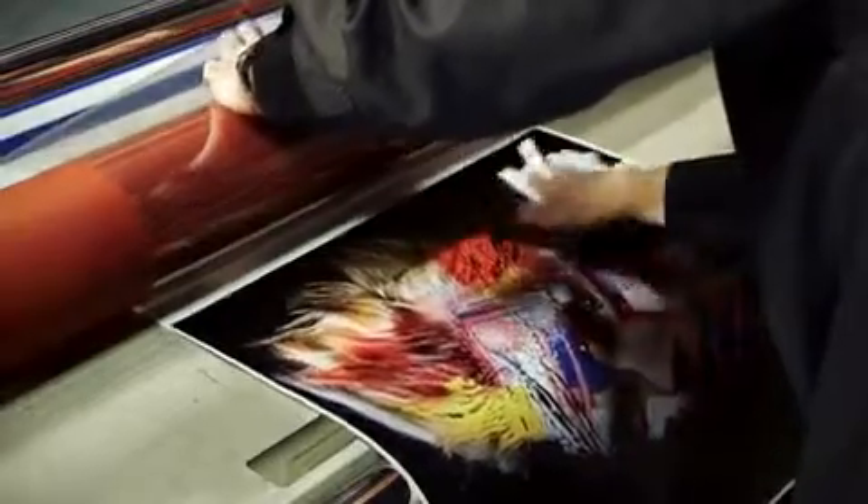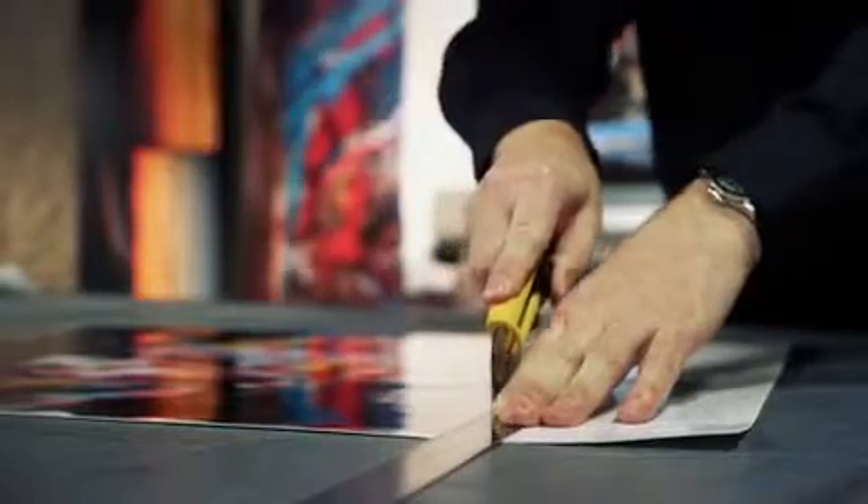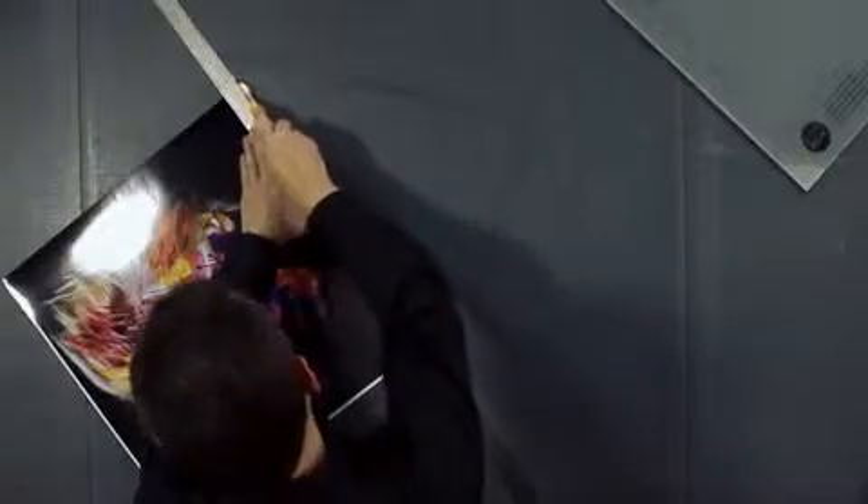Use the cold laminator to apply the rest of the adhesive foil and make sure that the surface of the image is clean in order to avoid imperfections. Now you can cut the laminated printout to size, removing the white edges with the help of a ruler and a blade.